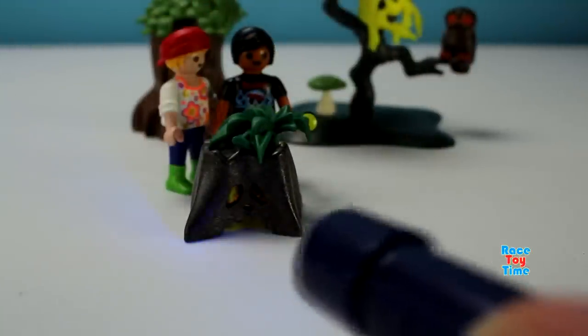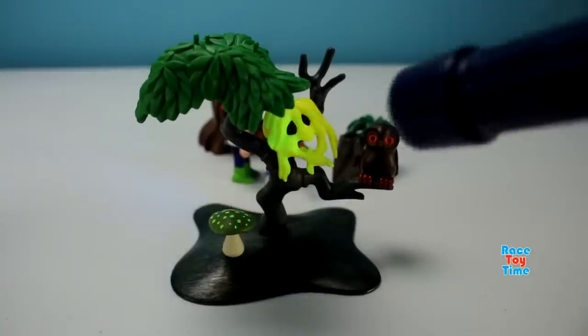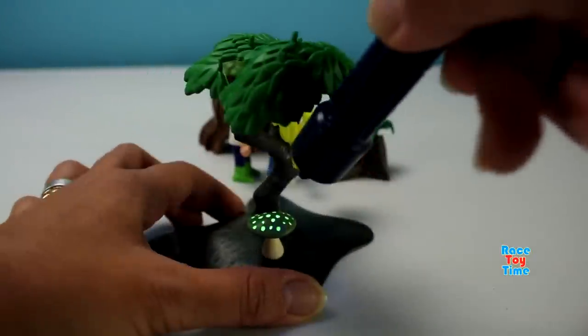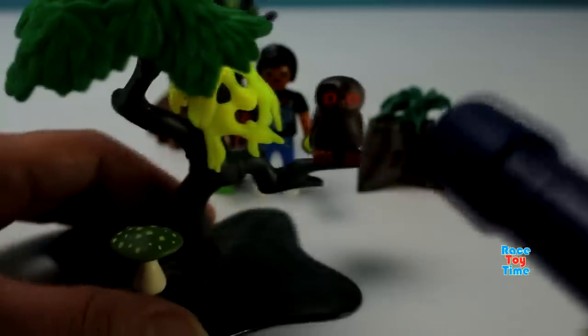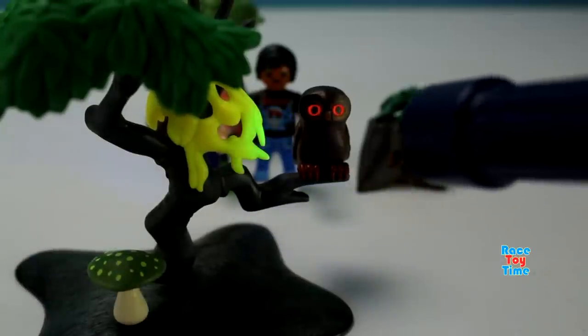Now let's shine this on the spooky trees. Look at that, it glows! And also on the mushroom. Then let's shine this on the owl's eyes — they glow. This is a fun playset.